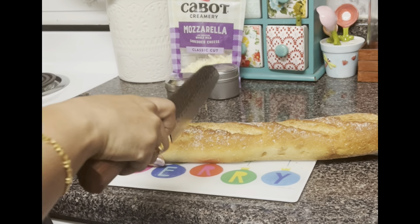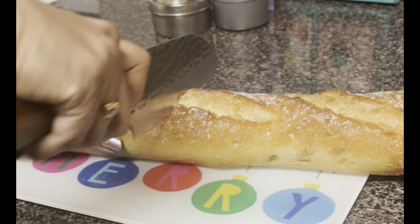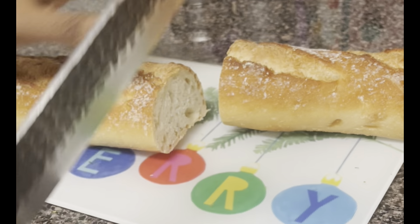Hello friends, welcome back to Mommy's Love Kitchen! How are you? Today we are going to show a day in my life vlog. What are we going to do with breakfast?